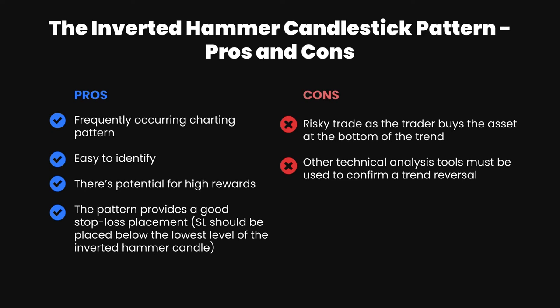On the cons side of the ledger, inverted hammers can be risky trades as the trader buys the asset at the bottom of a trend. So if you're faced with robust bearish price action, your odds of losing the trade are a little bit greater. Lastly, other technical analysis tools must be used to confirm a trend reversal when using the inverted hammer pattern.